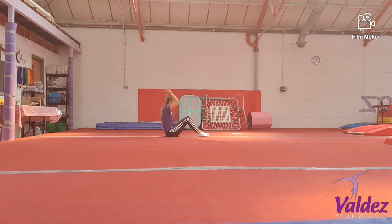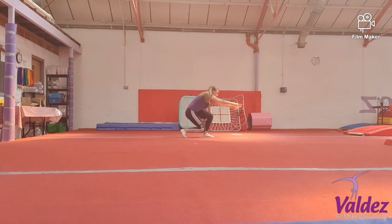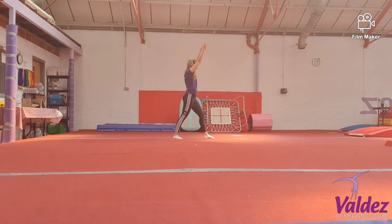Get those hands ready. On your imaginary beam — one leg in front, needle, finish in lunge.